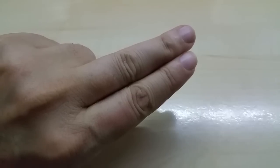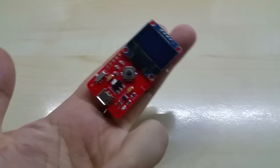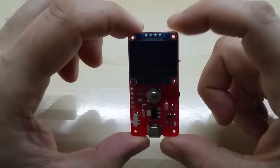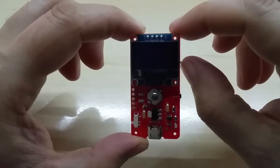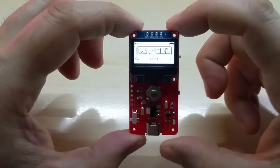Hello YouTube! First, a question: what can you hide underneath two fingers? This is what I'll call the smallest Pac-Man game console in the world. If you've seen any smaller, please let me know.